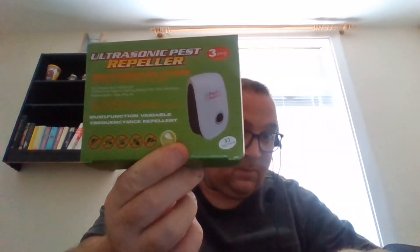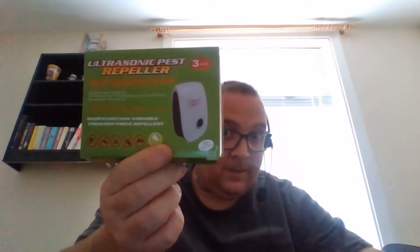Here's the box - ultrasonic repeller. Also got a few pictures: fleas, bugs, mice, spiders - 'environmental friendly'. What a load of old toot. Right, let's see if we can crack one of these bad boys open.